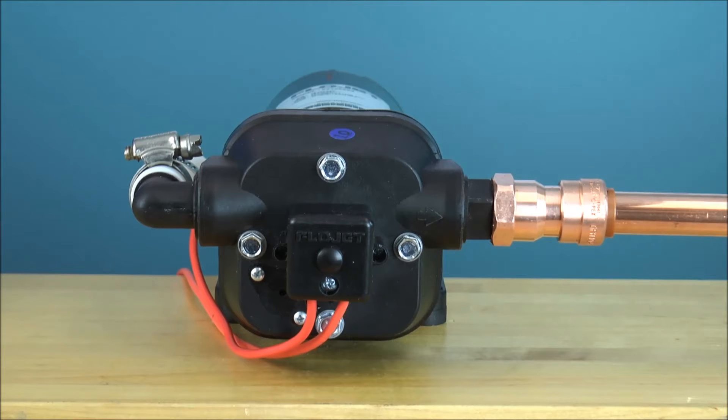This is what you want to hear — a nice, smooth flow, no clicking. This is normal operation for the pump.